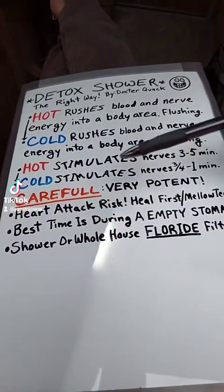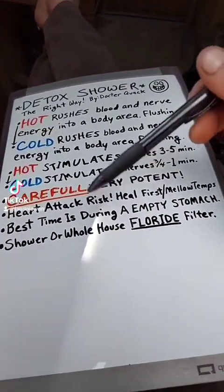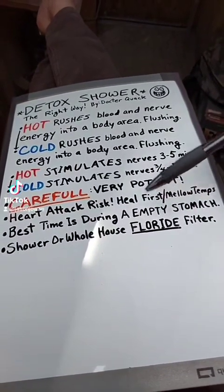This is very intense cleansing. If you're unhealthy, just be careful — heal up first and do milder temperatures. It's best on an empty stomach for detox.